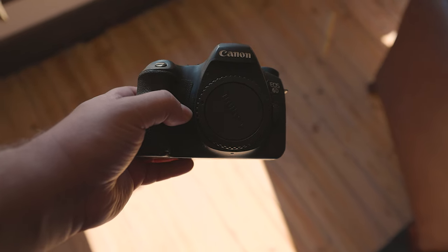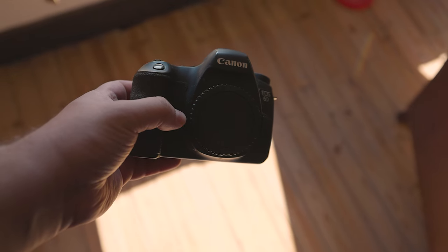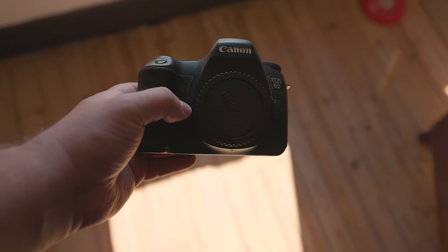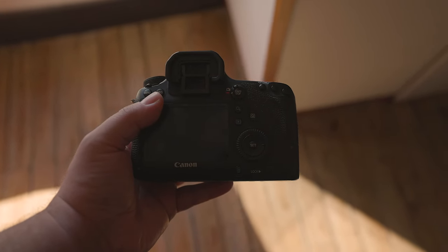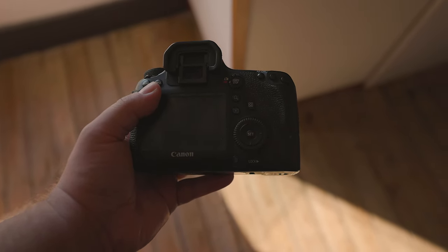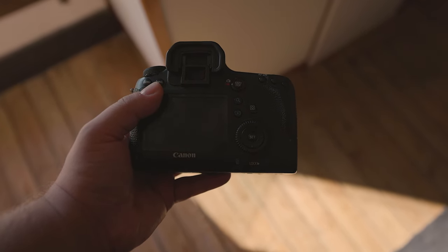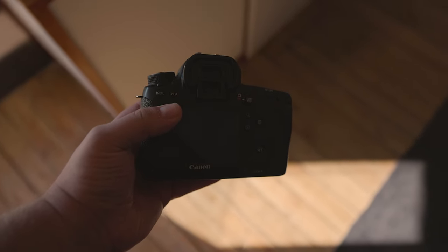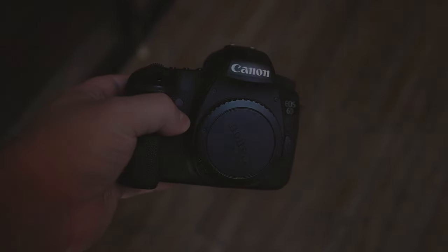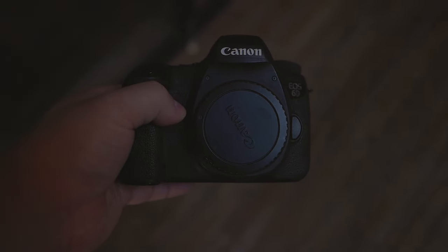Since we brought up smartphones, is this camera any good for vlogging? Well, technically. Even though this camera doesn't have a swivel screen, you can technically use it for vlogging. In fact, it's better than a lot of other entry-level cameras at that, due to its full-frame sensor. On other affordable cameras, you'll usually have a cropped sensor, which means that the image is more zoomed in.